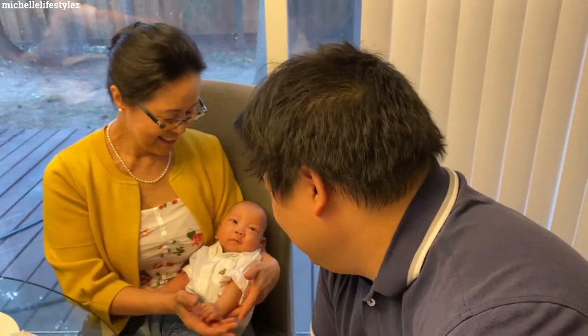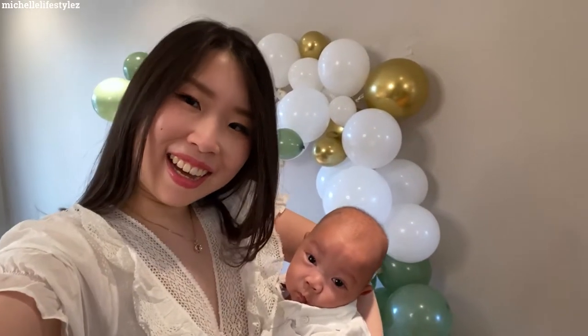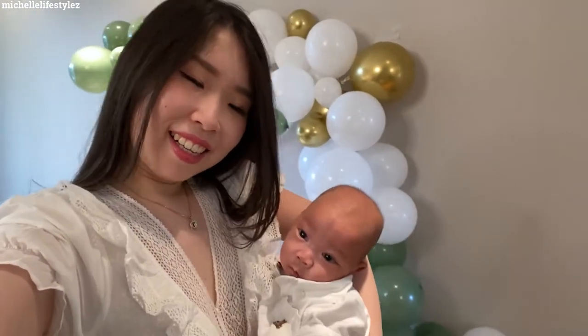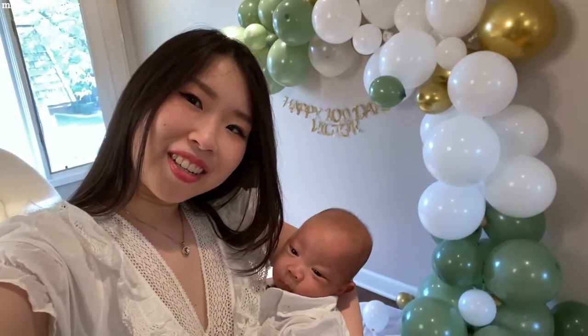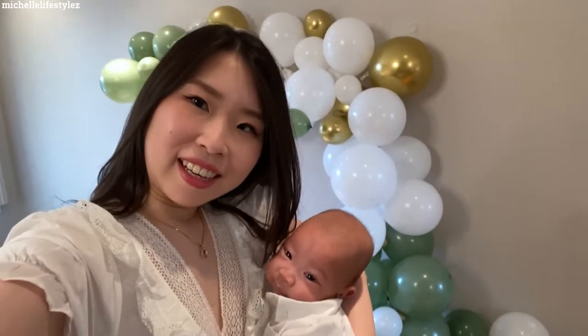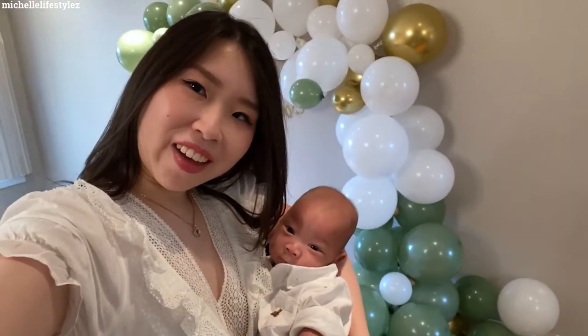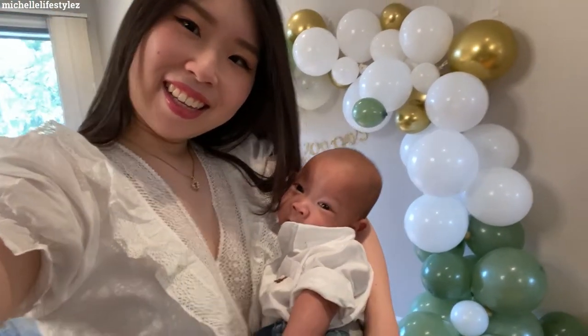Yay, we are all done! I hope you had fun, baby. Happy 100th day — mommy and daddy love you. Until next time, guys — say bye bye, baby. Bye bye!